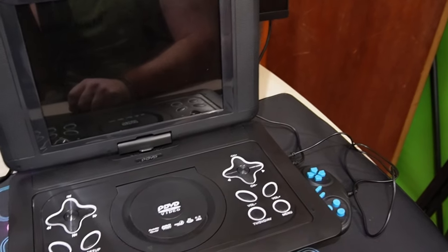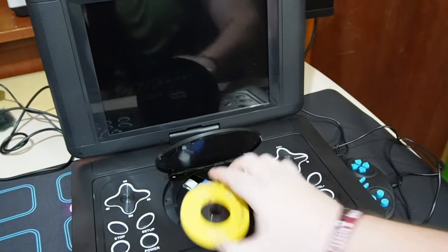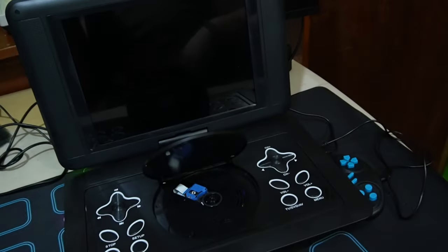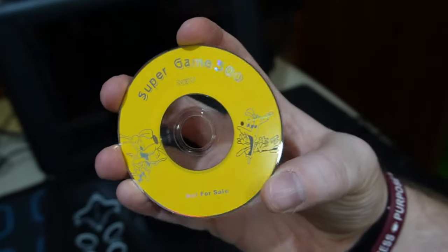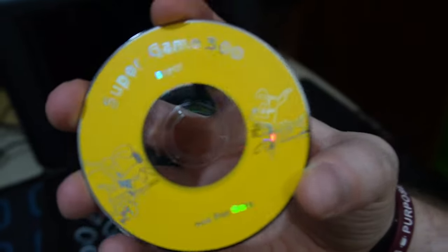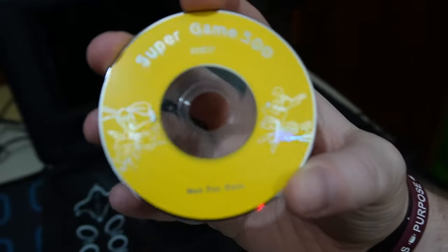We're going to take a quick look at this portable DVD player. Let me show you the disc first. This is the Super Games 300. I have to burn this and put it on the internet somewhere for you guys to have and keep. There has to be more of these. It says 'not for sale.' This is hilarious. Super Games 300 — it has some kind of weird mouse or something. But this is the disc this device comes with.